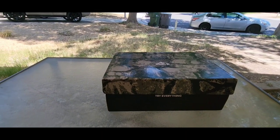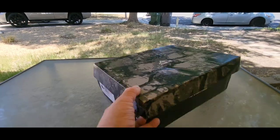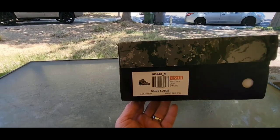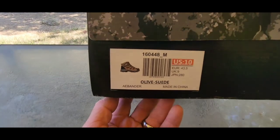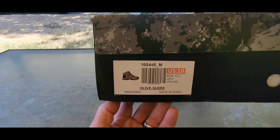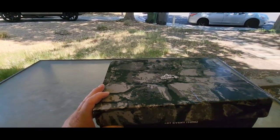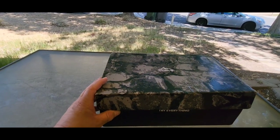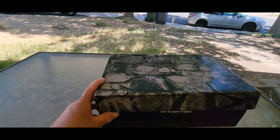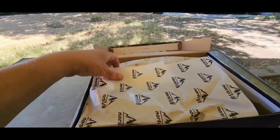Alright, check it out folks. I got these new Nordivate hiking boots — these are the olive suede and they're size 10 US. Let's take a first look at them, and then I'll be putting them on and we'll take them out on a hike and then talk about them some more.